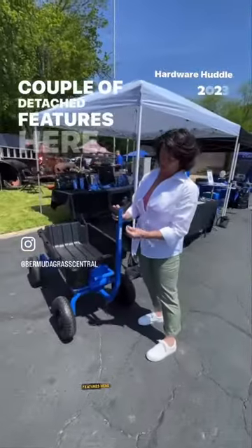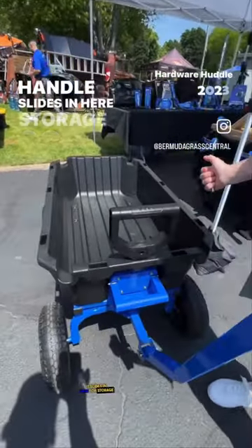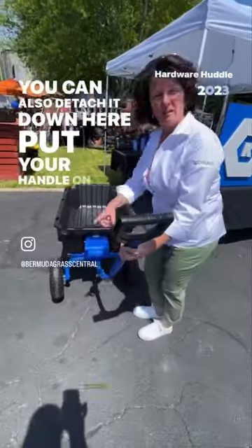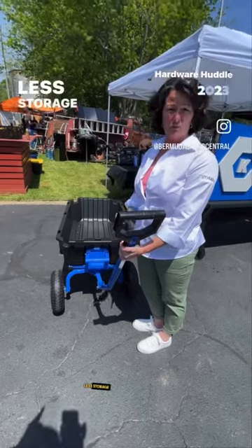A couple of detached features here. If you would like to tow it, you can — there's a pin mechanism. The handle comes out and slides in here for storage so you won't lose it. You can also detach it down here, put your handle on the wall, and then flip the cart up for easier storage and less storage space.